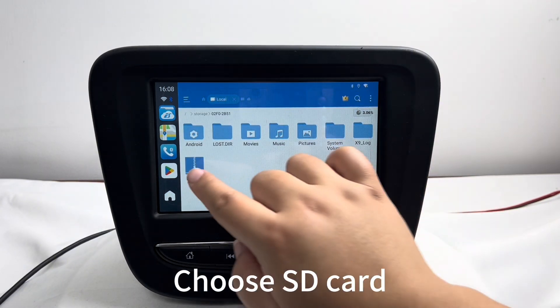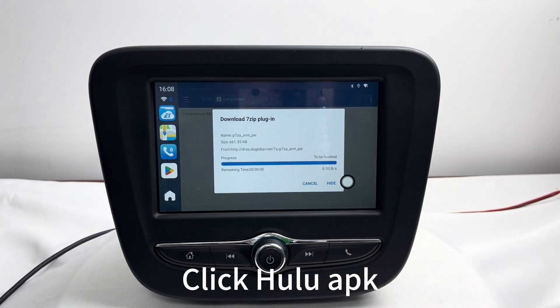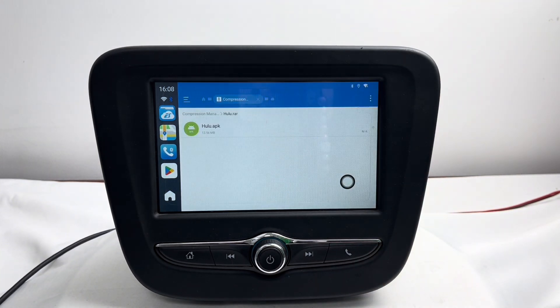After that, you will find the Hulu APK on the SD card. Click it and it will unzip.